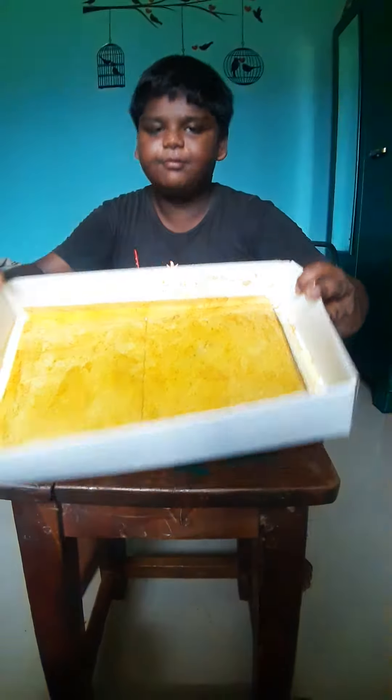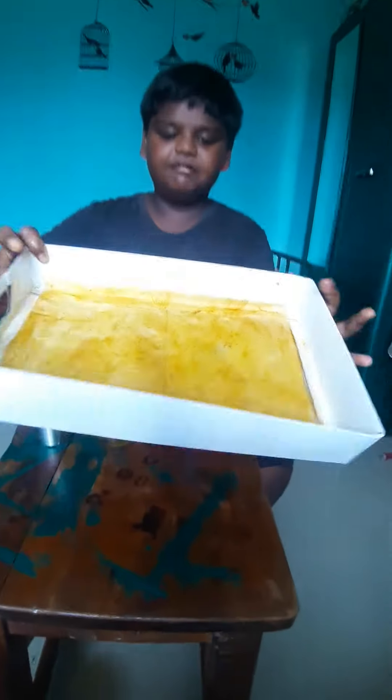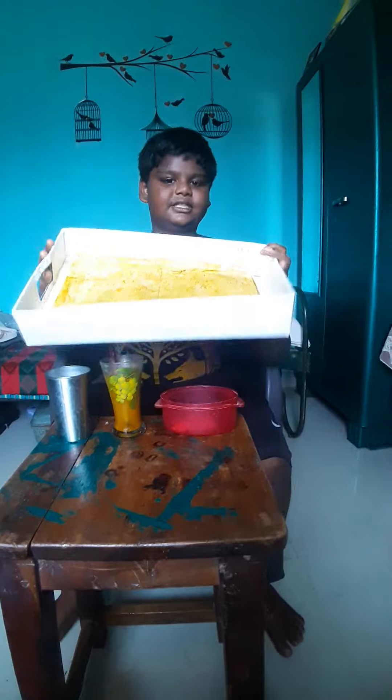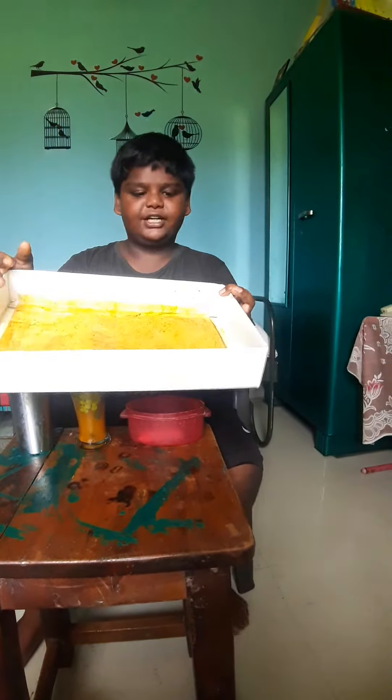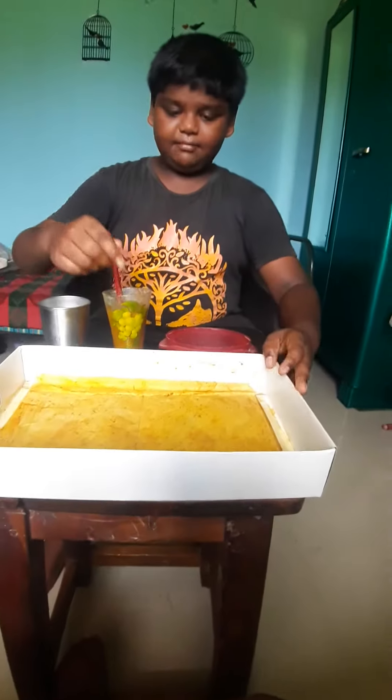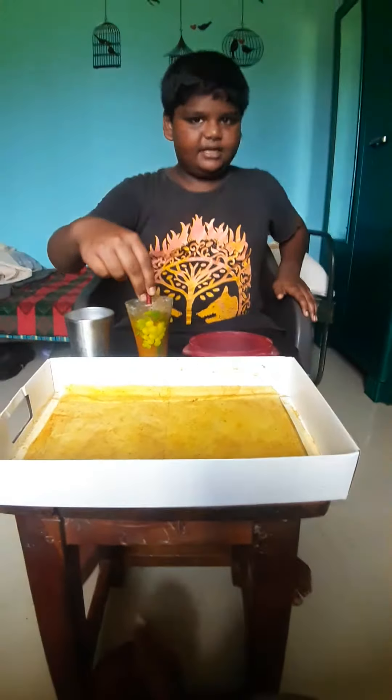I am going to put an air force shield, and put a gas box on the air force shield. Then I am going to put a thermeric water.